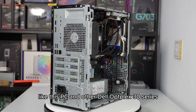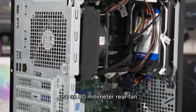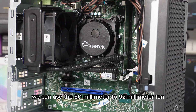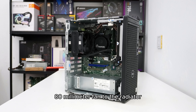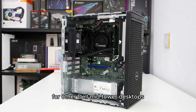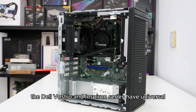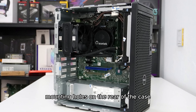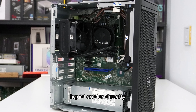However, some models like this PC and other Dell OptiPlex 30 series use an 80mm rear fan, so we cannot mount the radiator directly. We can use the 80mm to 92mm fan bracket adapter to mount the radiator to the case, or install one more 80mm fan to the radiator using the fan bracket adapter, as I did in this video. For other Dell mid-tower desktops like the Dell Vostro and Inspiron series, which have universal 80mm and 92mm fan mounting holes on the rear, we can install the 92mm AIO CPU liquid cooler directly without an adapter.